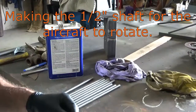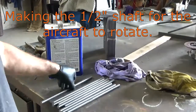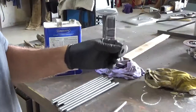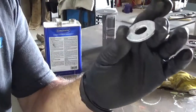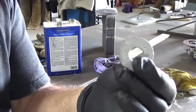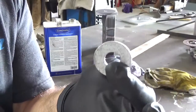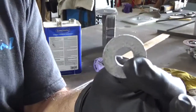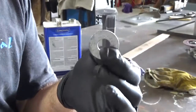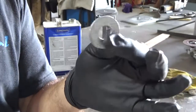Now it's time to get ready to weld these washers onto the pipe. But you'll notice these washers, if you look closely, they have a zinc coating — they're galvanized washers. These are just surplus washers I got. They have the galvanizing on them, so I'm going to take the galvanizing off before I weld them. The reason being is it'll create zinc fumes, and they're poisonous — I'd rather not get poisoned.